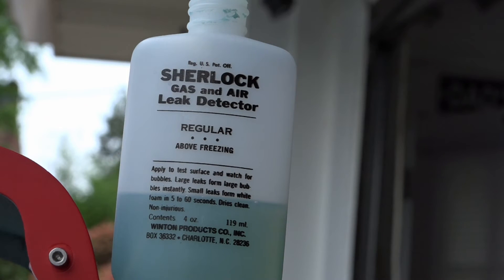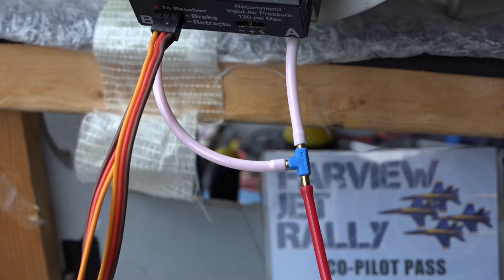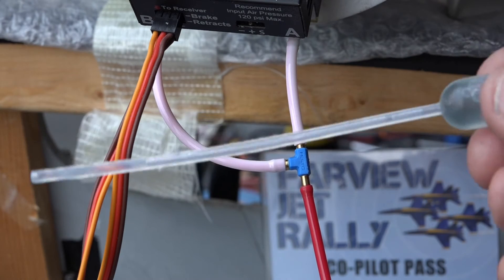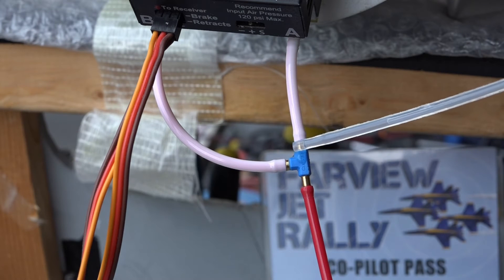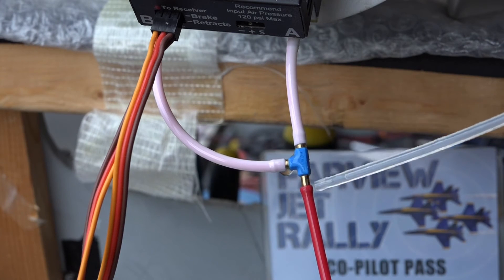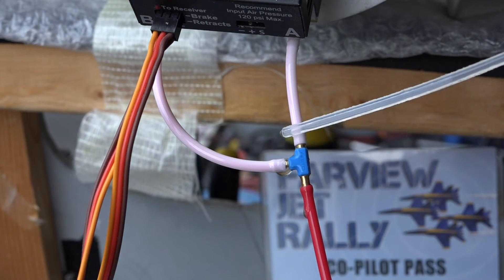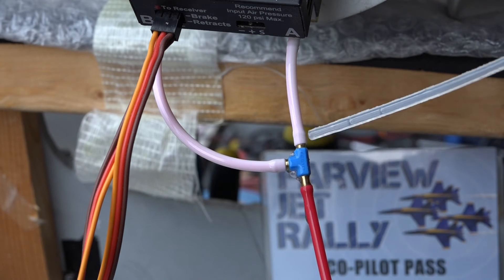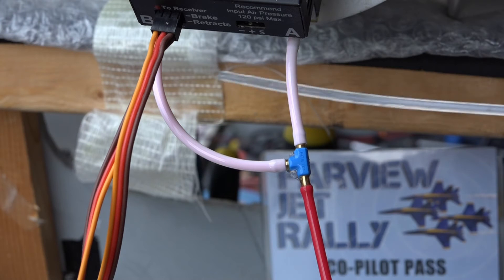Another thing I do on installation of all air-operated devices is do a leak check of the cylinders and all the fittings. There are a lot of commercially available leak-check solutions — this happens to be the one I use, and it's very simple. You just take this little test tube and put it on the fittings. If there was a leak you'd get massive bubbles.